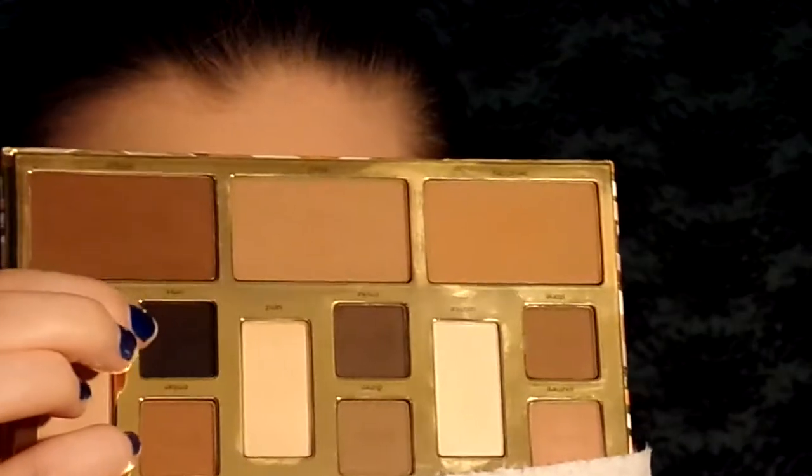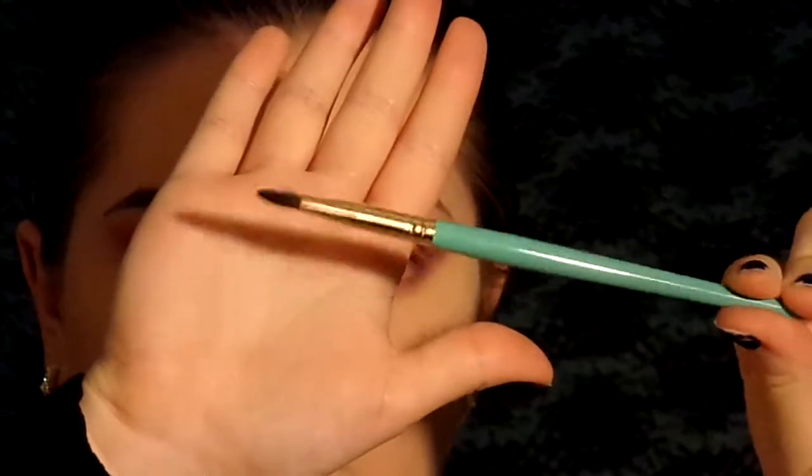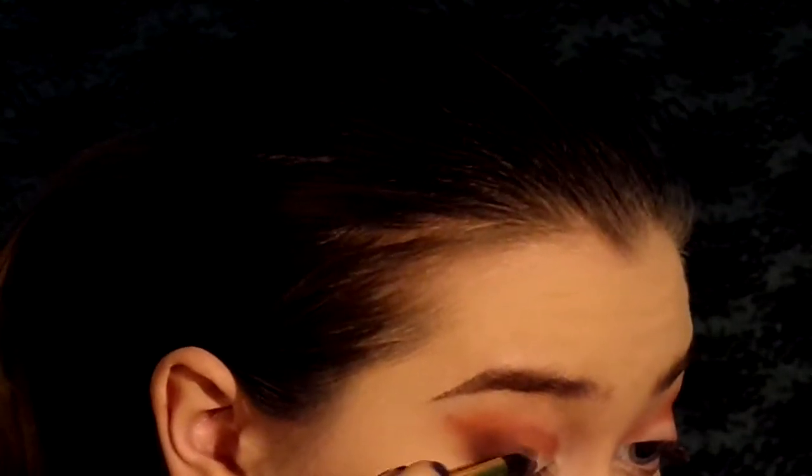Next we're going in with Onyx from the Tarte Clay Play Palette. It's the black eyeshadow — we're taking a flat brush from Juvia's Place and packing that onto the outer corner. Then we took the little blending brush we used before to blend it out and add a little bit more color. We didn't want it to be too intense on the outer corner because we wanted it to look blended. Now we're really packing on color with the flat brush, then switching back to our blending brush and blending it into the crease and out into the width.